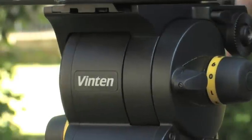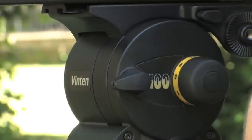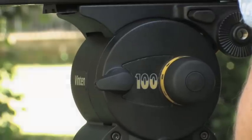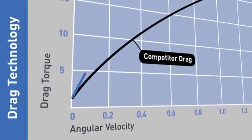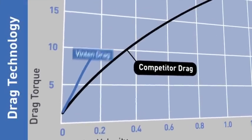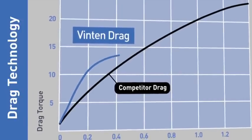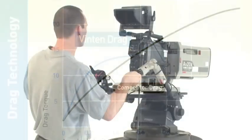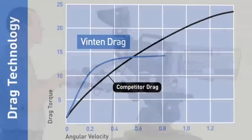Vinton drag systems however are specifically designed to offer complete camera control at any level of movement. This graph shows how Vinton drag systems provide a steep increase in friction at the start of any movement. This ensures that maximum control is gained quickly. Such control is essential if the operator is to achieve slow moves and fine framing adjustments.